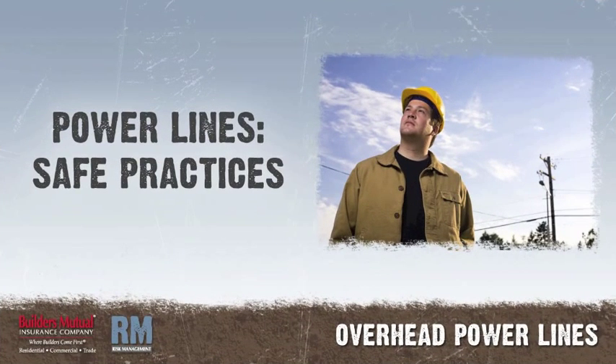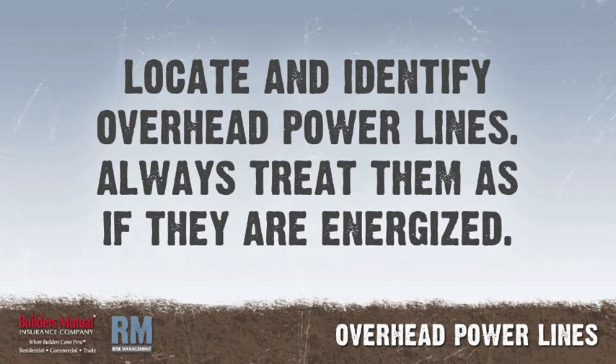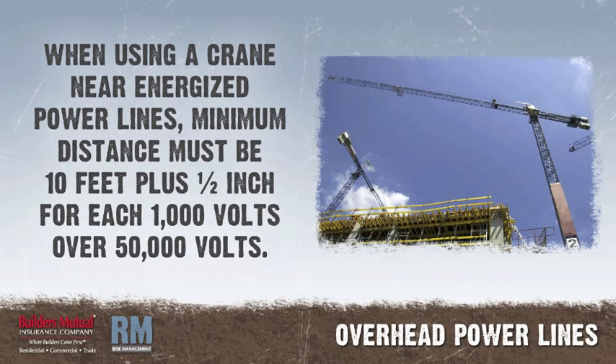Power lines — safe practices. Locate and identify overhead power lines. Look up, and always treat them as if they are energized. Remember, when using a crane or any other high-reaching equipment near energized power lines, the minimum distance between the lines and the equipment must be 10 feet, plus one-half inch for each 1,000 volts over 50,000 volts the line carries.